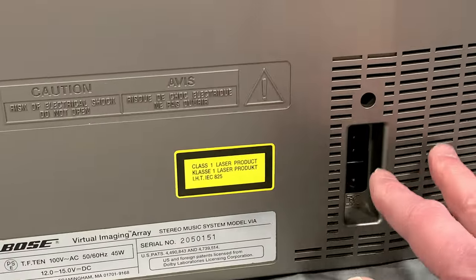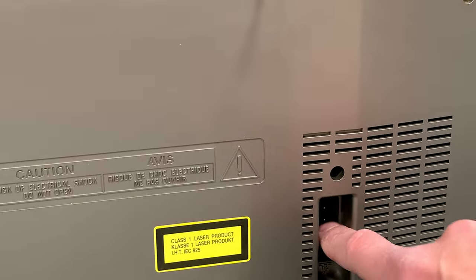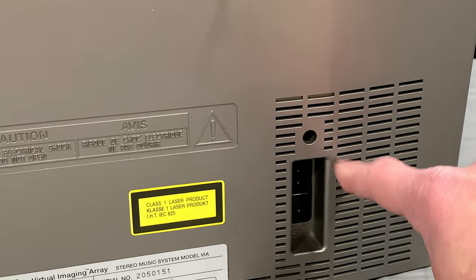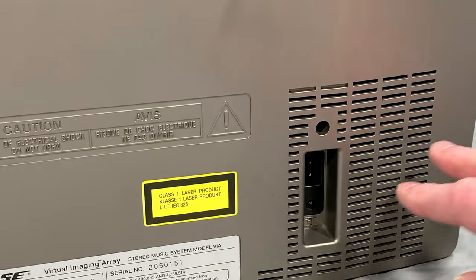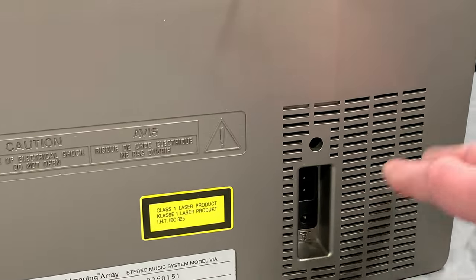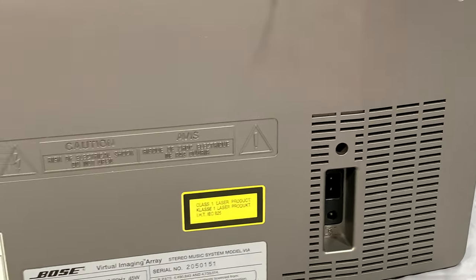I would like to modify this eventually to use a different transformer so I can jack this into our mains here in Canada. I have to get inside there yet and see what kind of transformer it uses first. Obviously it'll have a 15-volt output on the secondary — there may be some taps in there — but I'll cross that bridge when I get to it.